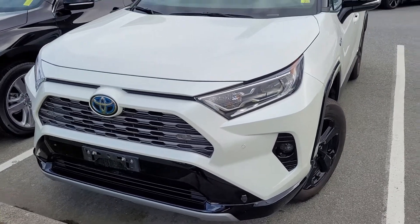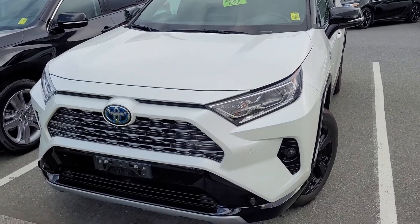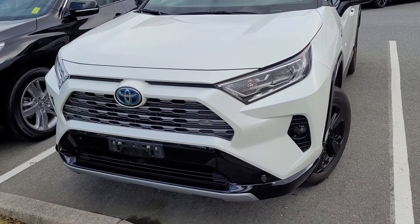Well hi Mike, David Gray getting back to you since you went ahead and pulled the trigger on this little RAV4 Hybrid XSE with tech package.